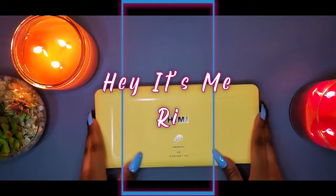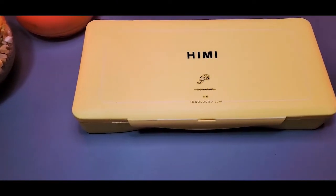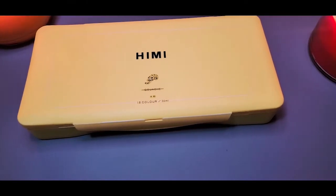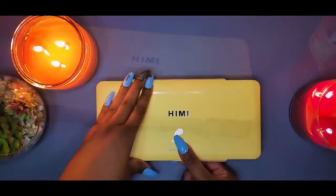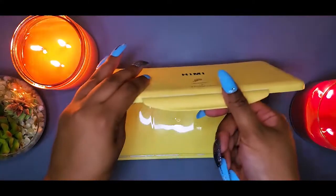Hey, what's up you guys, it's me Ree! Today I have brought you guys this Hemi jelly gouache set that I got off of Amazon. Let's quickly talk about the pricing — this gouache set is actually $24.99 right now on Amazon.